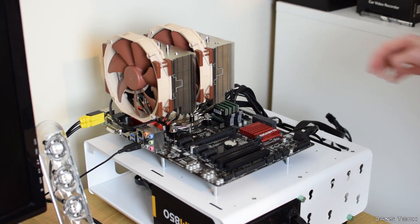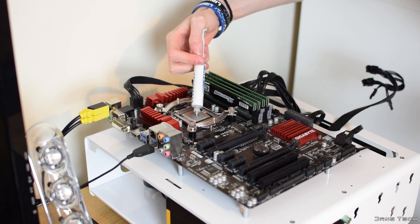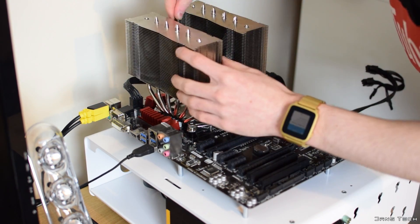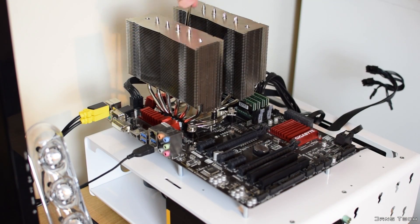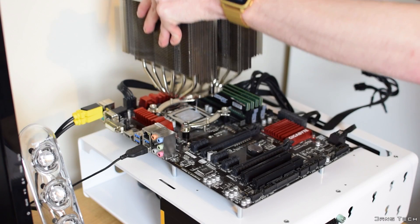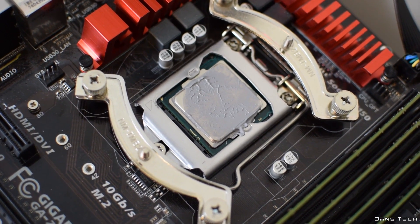Both fans have the low-noise adapters that Noctua provide attached. For the first installation, I applied a pea-sized amount of thermal paste onto the chip and fastened the NH-D15 on top. Running the render test, this method kept the four cores at 69, 70, 69, and 60 degrees respectively. The hottest core was core 2 at 70 degrees, with the average core running at 67 degrees. Looking at the cooler, the CPU was covered quite well with only the bottom left uncovered by a very small amount.